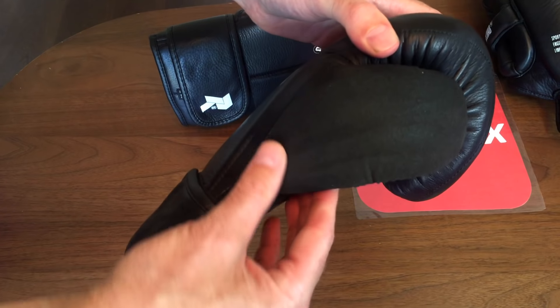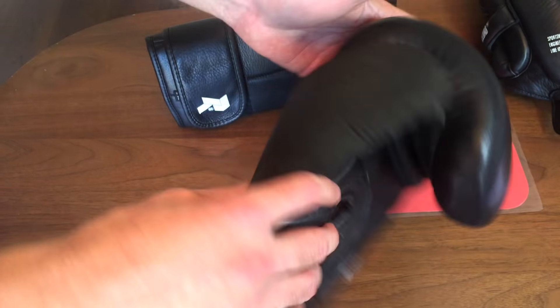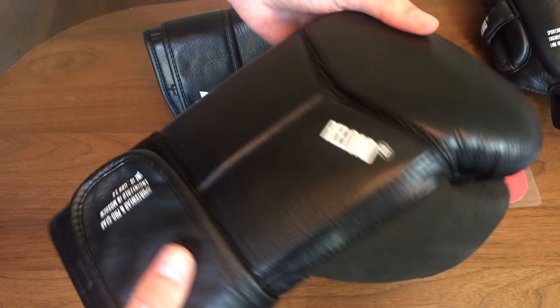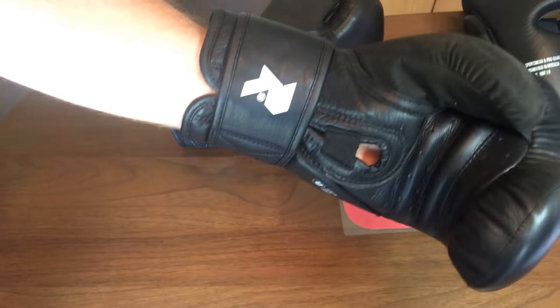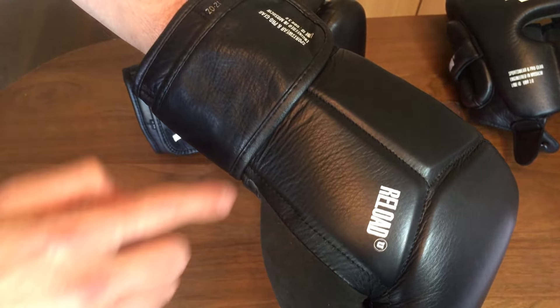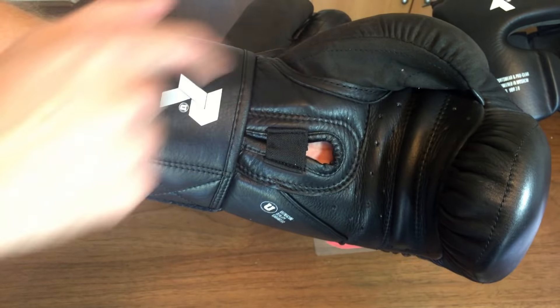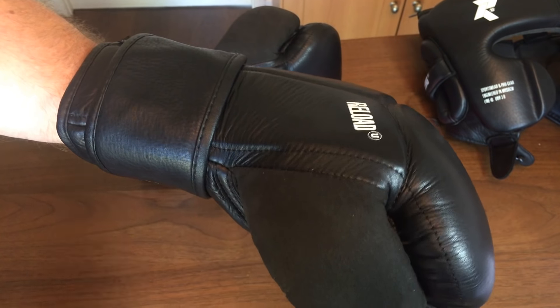Something different about this glove is the thumb — it's a suede material, so if you're sweating you can wipe your brow on it and it will absorb the sweat as you're training. I haven't seen that on any other gloves. Putting them on — comfortable, good padding in the knuckles, the stitching as always with Ultimatum gear is very good, along with that grip bar, the suede thumb attachment. A very good quality glove especially considering the price of this Reload range.